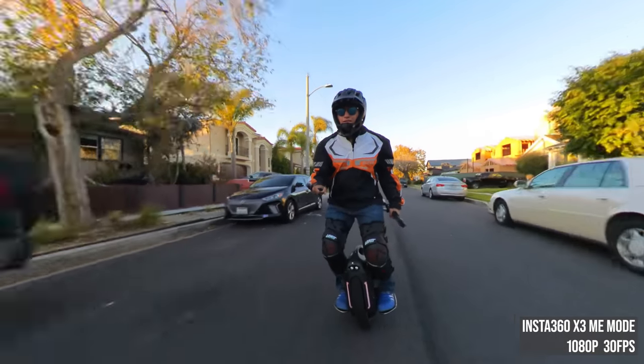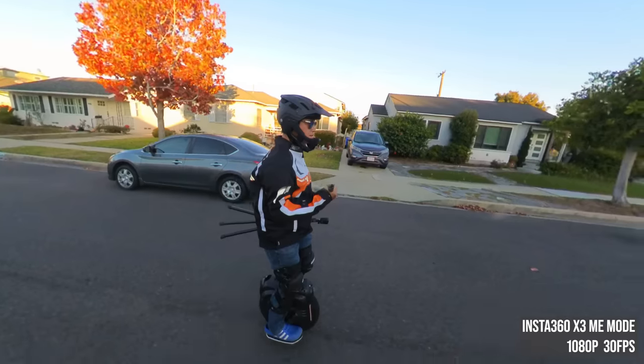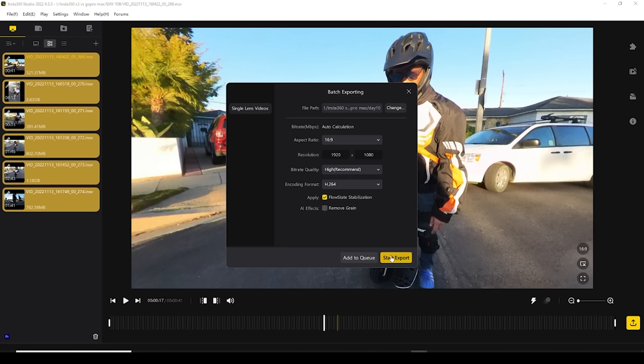And I can shoot up to 1080p 60fps, which looks like a reframed 5.7K 60fps 360 video. During post-processing, just select all your Mi mode videos and hit export. You're done — no keyframing or tracking needed.